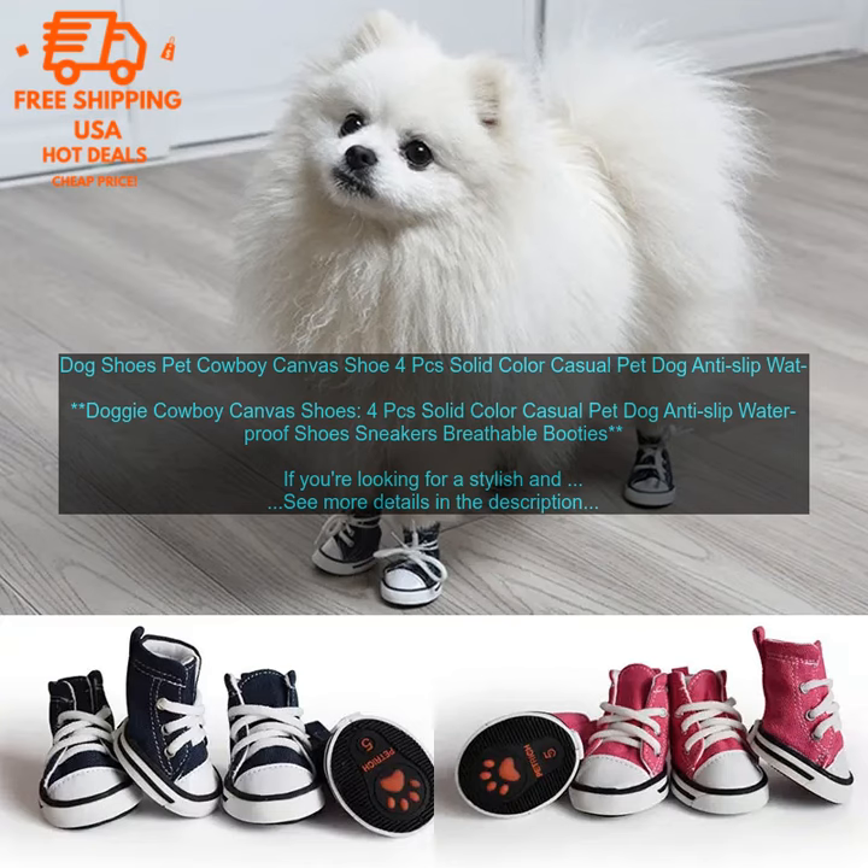If you're looking for a stylish and comfortable pair of shoes for your dog, look no further than the Doggy Cowboy Canvas Shoes.